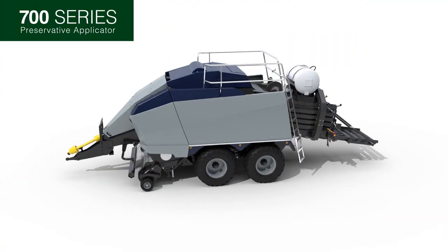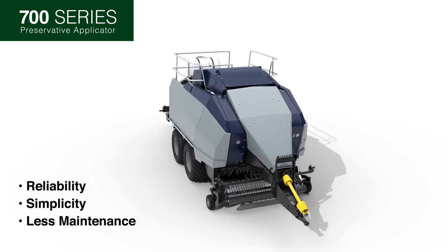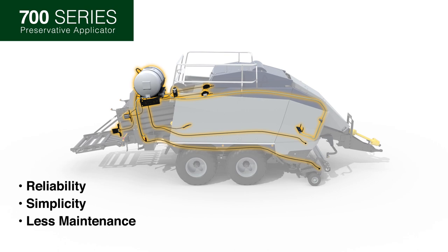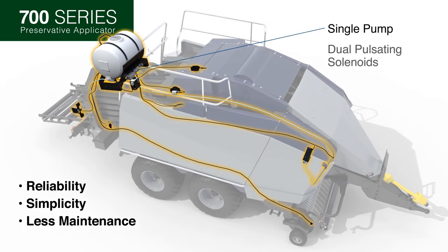The new 700 system features simplicity with fewer components and less maintenance with more reliability. At the heart of the system, one single pump supplies constant pressure to dual pulsating solenoids for improved no-lag response time as hay moisture changes.